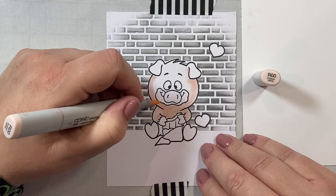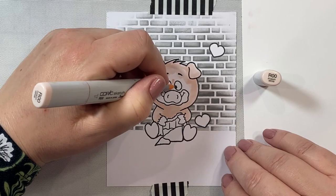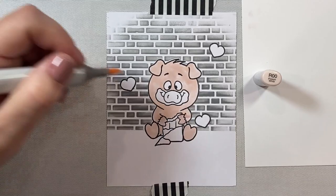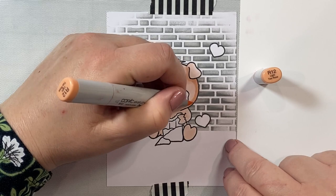Pigs can be a difficult little critter to color because automatically you want to go to pink shades, but I really think the best colors for these little piggies are a rose color, a reddish-orange, or a peachy color — more than a pink. So that's what I'm using here.